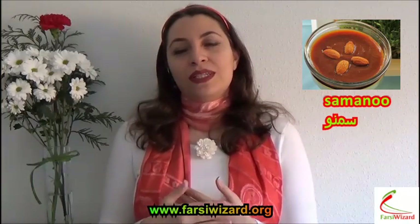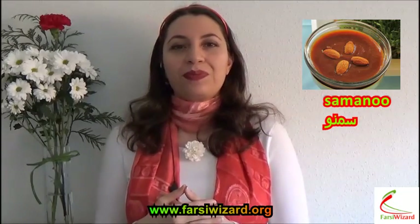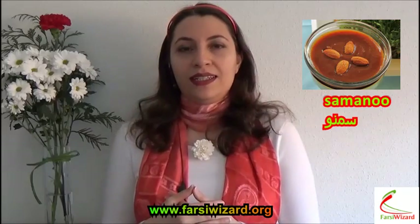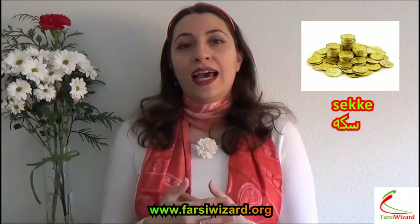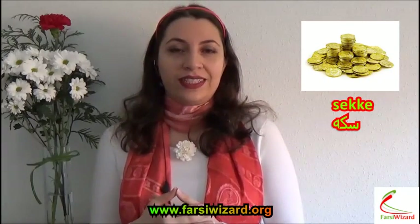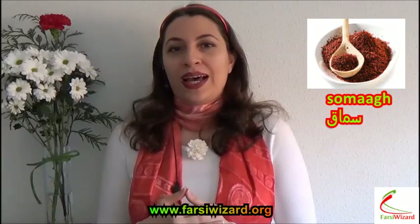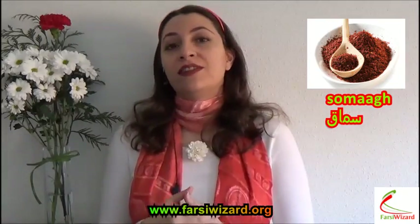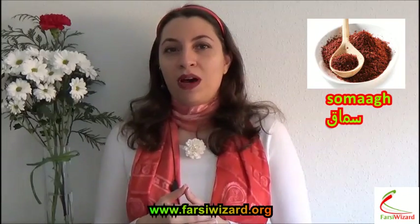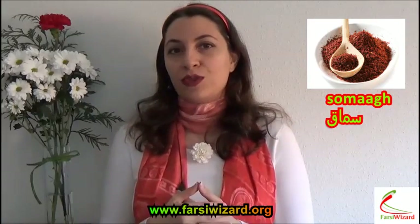Next one would be Samanu. Samanu is a type of Persian sweet that people prepare, especially for welcoming Persian New Year. Next one is Sekhe. Sekhe means coin, and it's a symbol of prosperity. We also have Somaq, which is a special spice. People who are interested in Iranian food have probably seen Somaq on the table when kebab is served, so you will have Somaq with kebab.